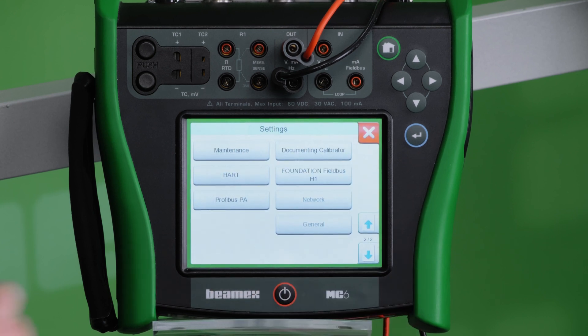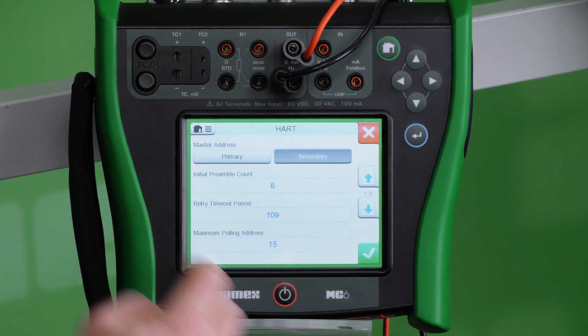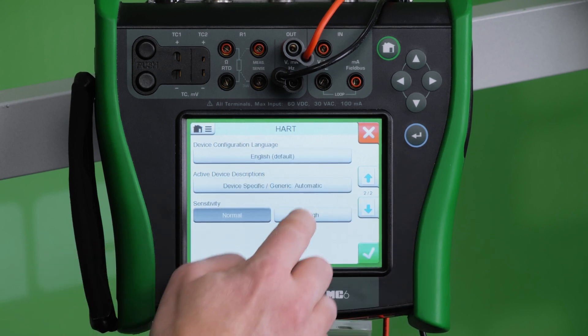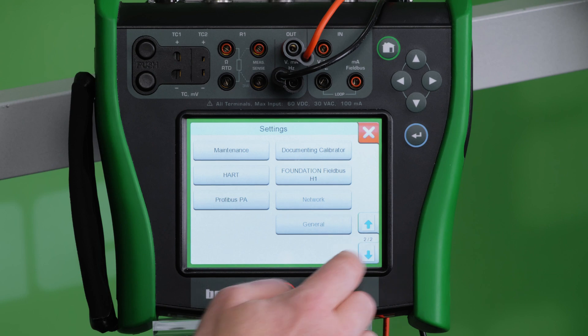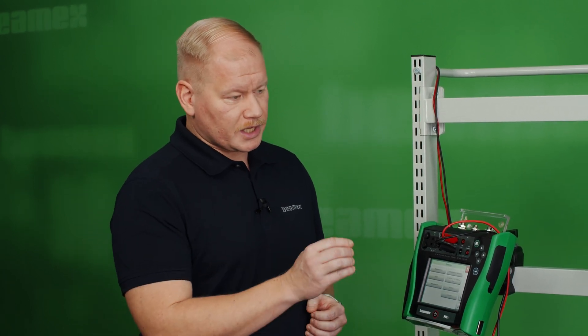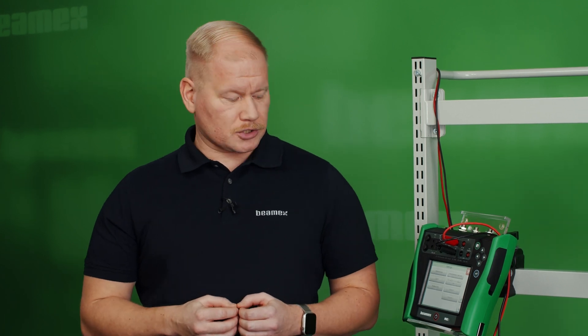Go to the second page. You find HART and on that second page you choose sensitivity mode to high. In this high sensitivity mode the MC6 tries to connect to the HART signal on lower signal levels than the HART standard defines. If you have enough impedance on your supply line the MC6 should be able to connect to the instrument even without an external resistor.